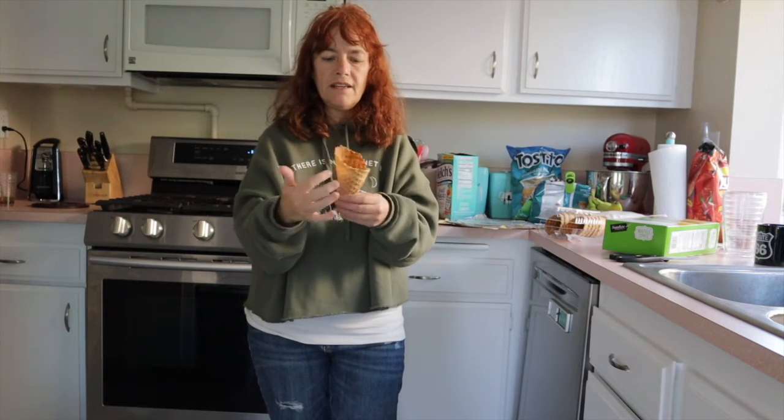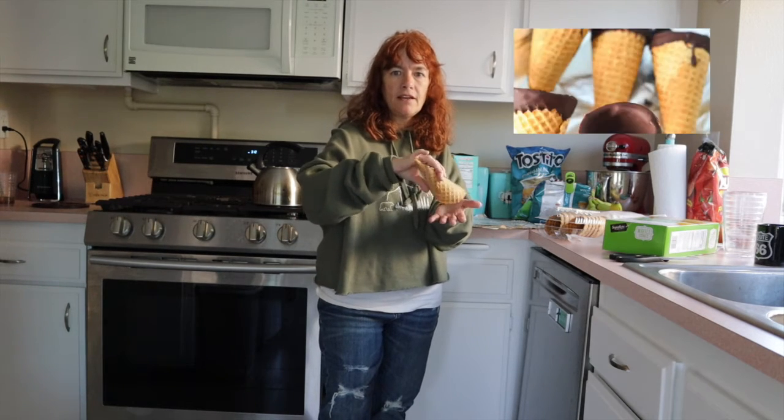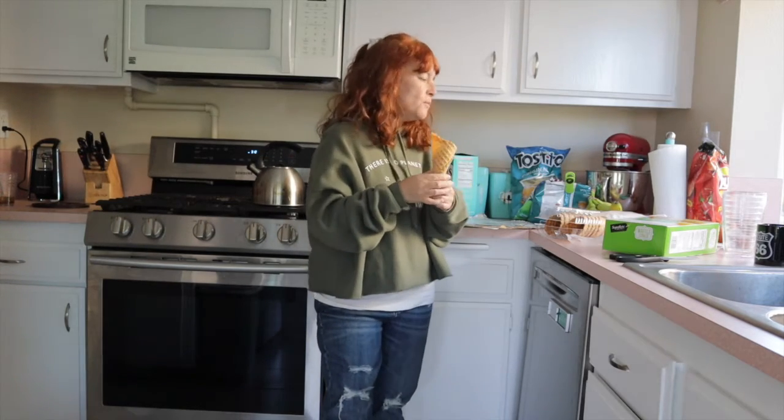Another great use: if you want to spruce up a vanilla ice cream cone a little bit, dip the cone in chocolate syrup and then put your ice cream in. Your cone has a dip of chocolate syrup on it — delicious.